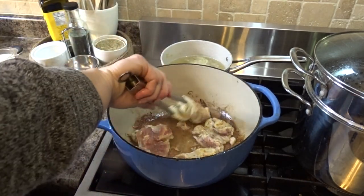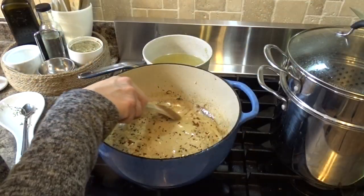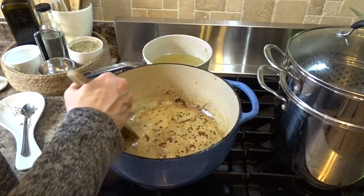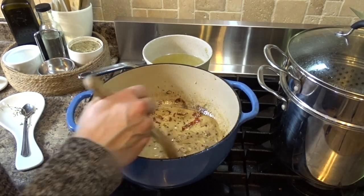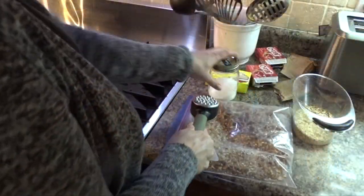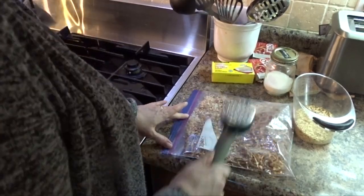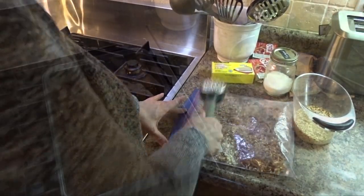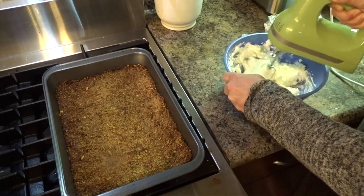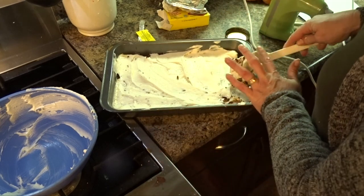Today is a very special video because it is part of a collaboration called the Recipe Swap Collaboration, hosted by Sarah's Reel. She asked us to swap recipes with other YouTubers, and I am swapping my recipe with Ashley at Home. I will have both of their channels linked in the description box, as well as the recipes I'm using today.